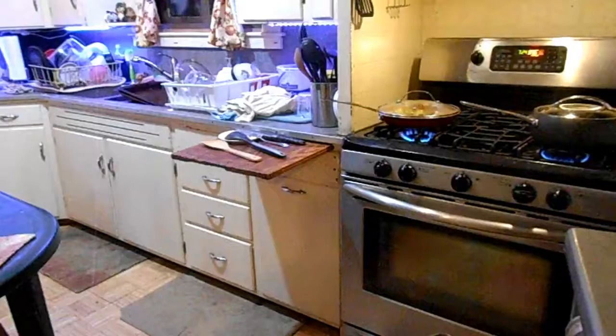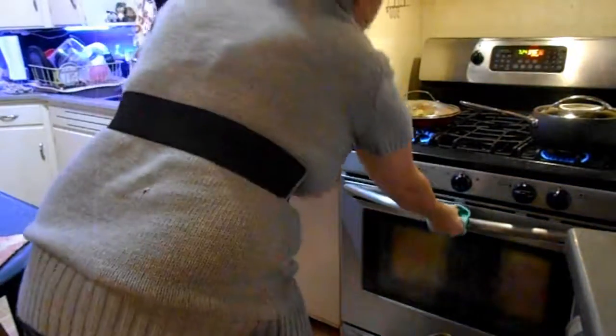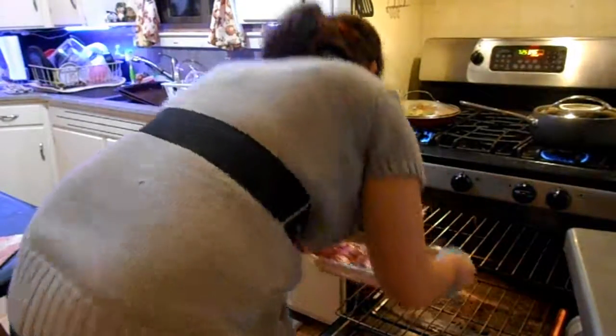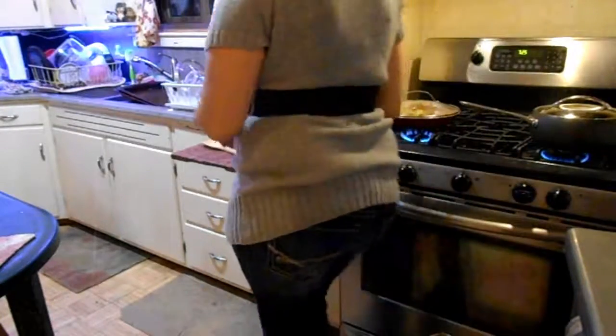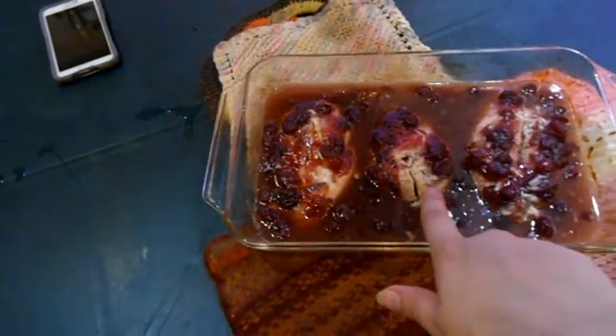Around six minutes before the chicken was done, I took it out and cut it — it was still slightly pink, so I just put it back in the oven. I got my alligator pot holders out and made sure it was fully cooked. You can use a meat thermometer, you can cut the chicken, or if you're really talented, you put your thumb and forefinger together, press the little bulgy part — if it feels firm, it's fully cooked. But I'm not that talented, so I don't even try that method. I just cut it.